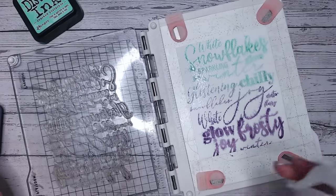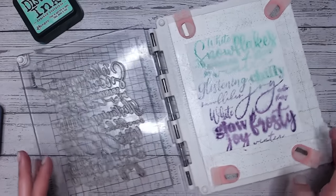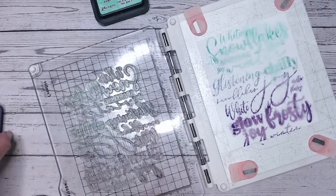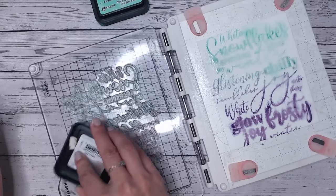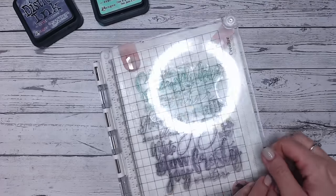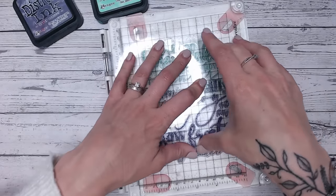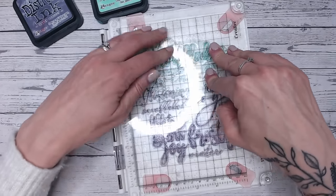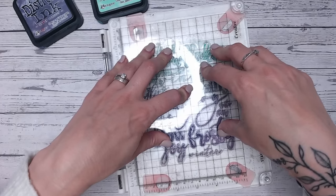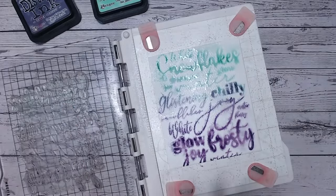You can first spritz it a little further and you'll notice it all starts to bleed out more, but you can also stamp again with more ink to get even more of that bleeding effect. The colors I'm using are Cracked Pistachio and Dusty Concord, in case you want to try this combination. If you're into color combinations with distress inks and oxides, check out my playlist on YouTube. I'm going over this once more — same method: water on the surface, ink on the stamp, and holding it down.